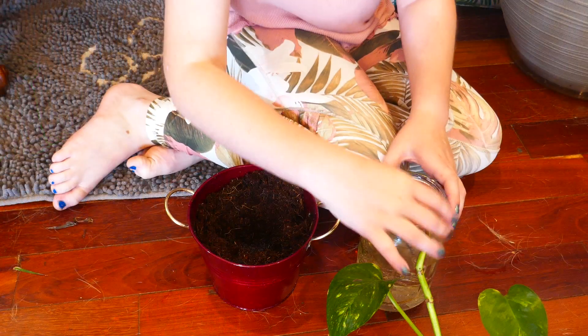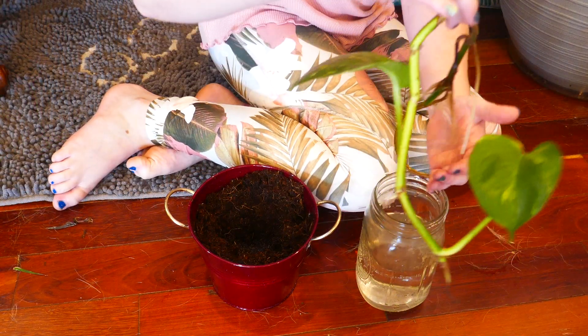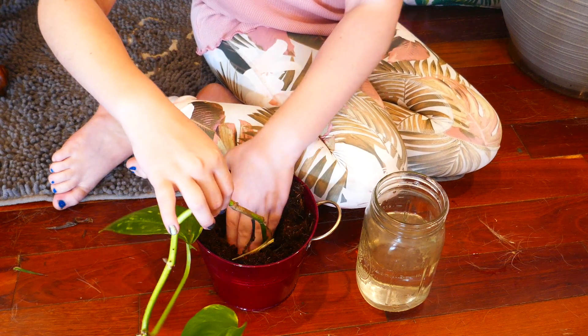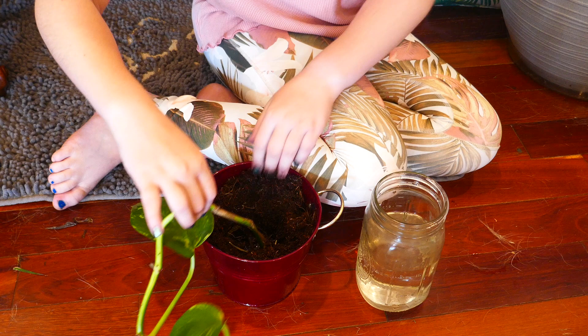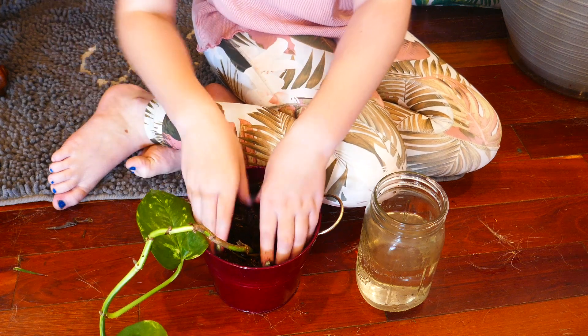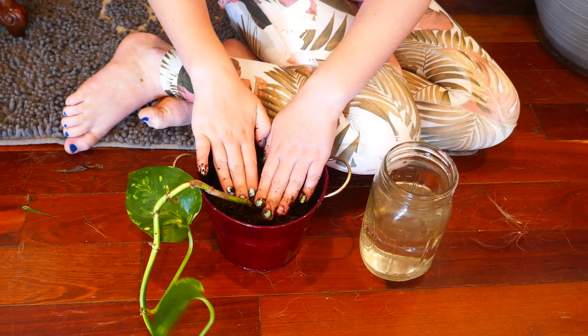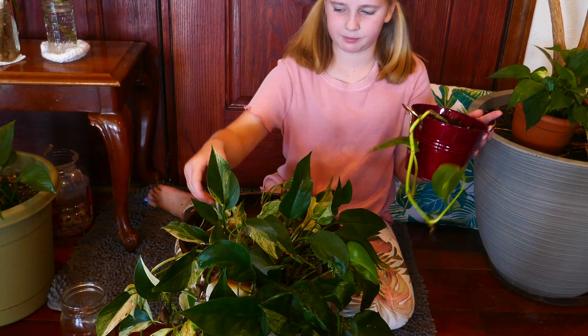Time to pot our pothos. This baby pothos came from this big pothos.